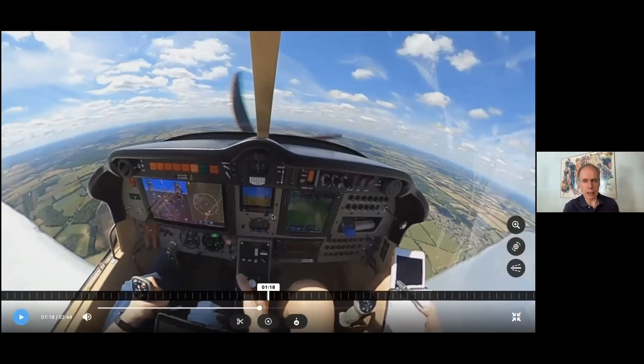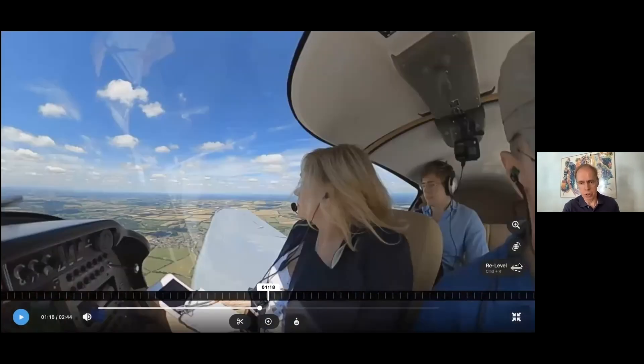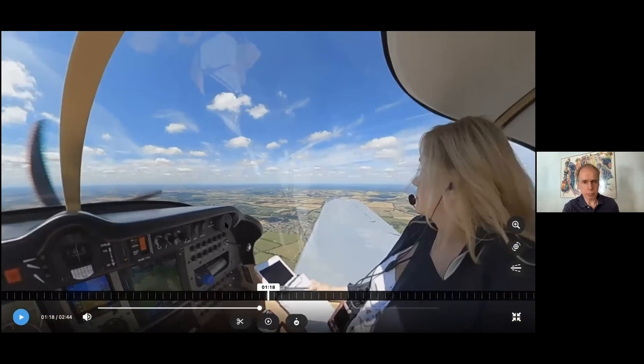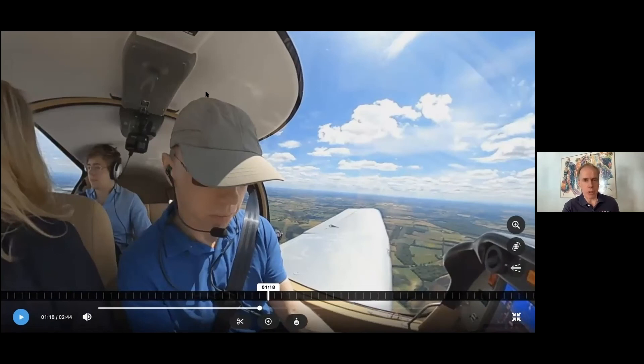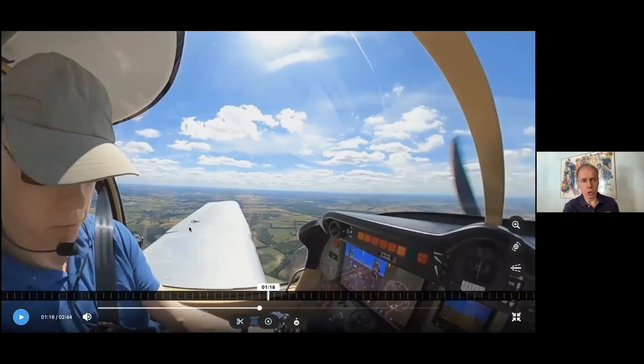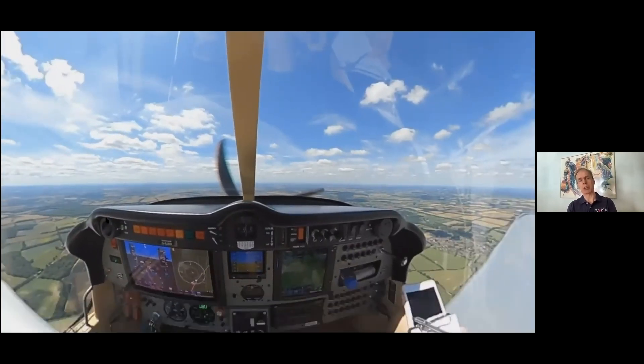So it's a very comfortable environment to be in, helped by nicely contoured, well-upholstered seats and plenty of headroom. I'm looking down slightly here, but I'm very nearly six foot and you can see I've got plenty of headroom. For really tall people with long torsos, we can gain another nine centimetres of headroom, so we can accommodate people of pretty much any size.